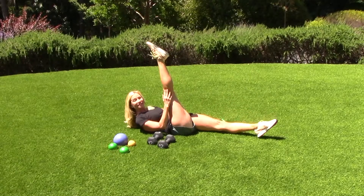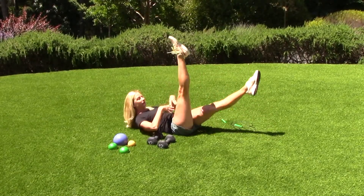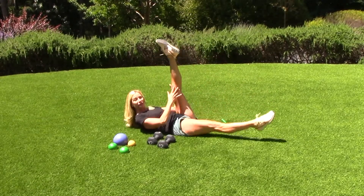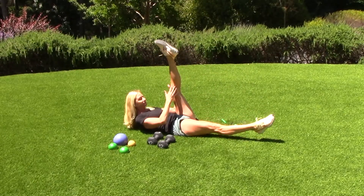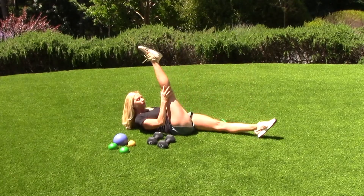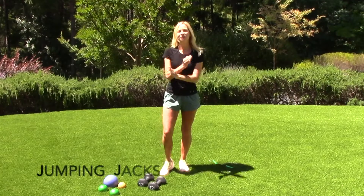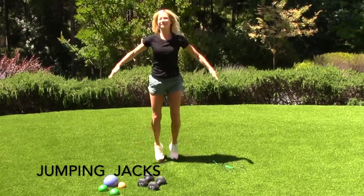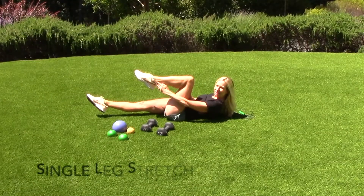I'm going to do this for 50 seconds as well. I'm going to get a great core workout, and then I'm going to follow this up with a high intensity exercise. The next one is jumping jacks. Let's do the single leg stretch.